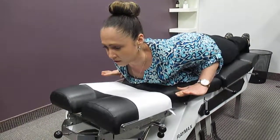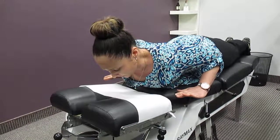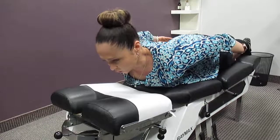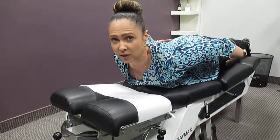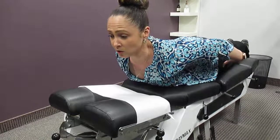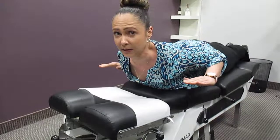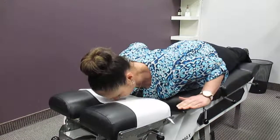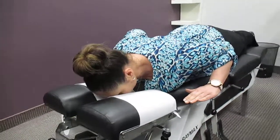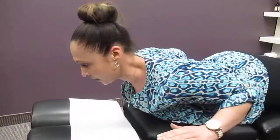Your hands are right underneath you and you're looking straight down at the ground in front of you. What you're then going to do is first squeeze the glute muscles together — imagine you're trying to squeeze a quarter between your butt cheeks. You're going to squeeze the shoulder blades back and together so you're lifting the hands off the ground. You're doing a tiny little lift and then you come back down. Squeeze the glutes, squeeze the shoulder blades, squeeze the mid-back and lift, and then slowly lower.